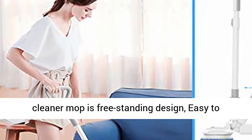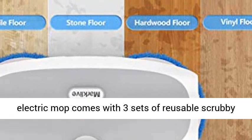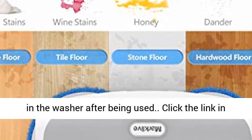The electric mop features a freestanding design, easy to store. It comes with 3 sets of reusable scrubby and soft-touch microfiber pads. They can be thrown in the washer after being used.